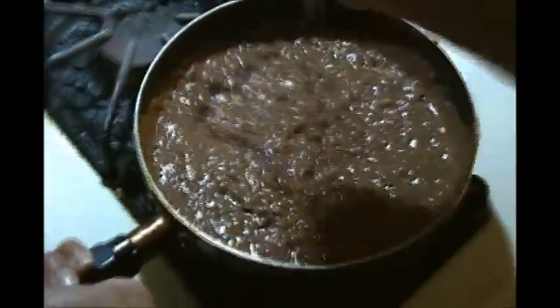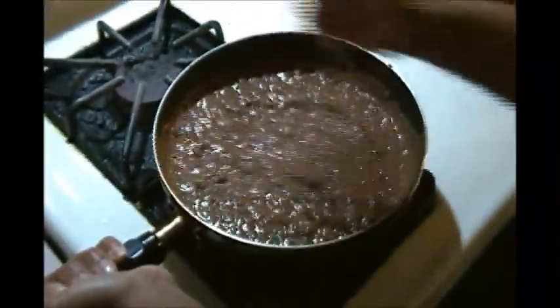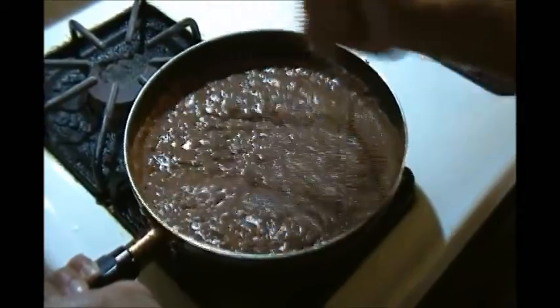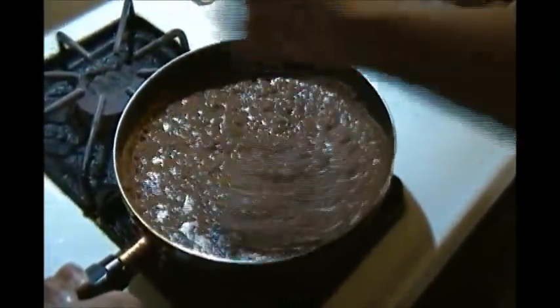This is one of the recipes that I concocted on my own, because not all the recipes I was taught — some of them I just decided, well, this is the way I'm going to make it. This is our little red kidney beans refried beans.